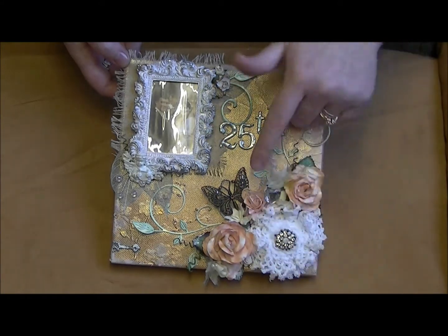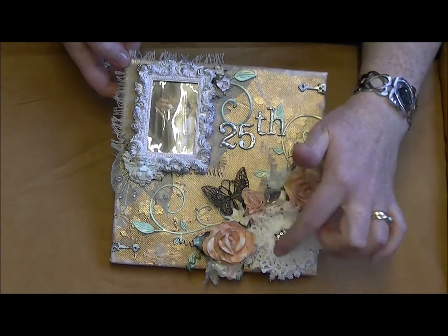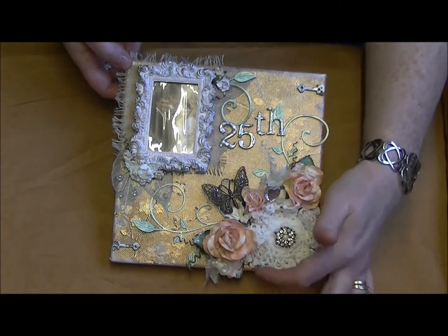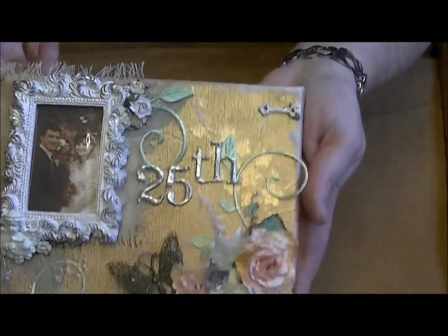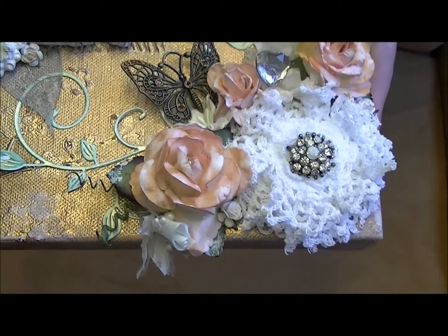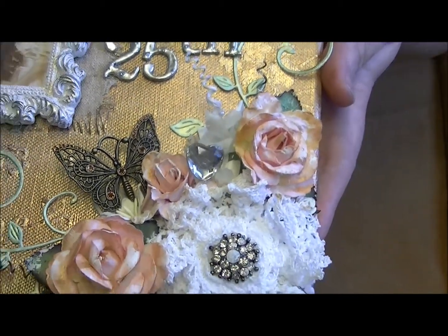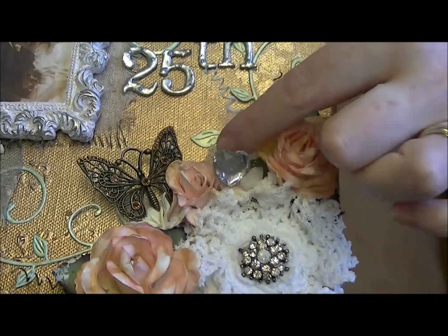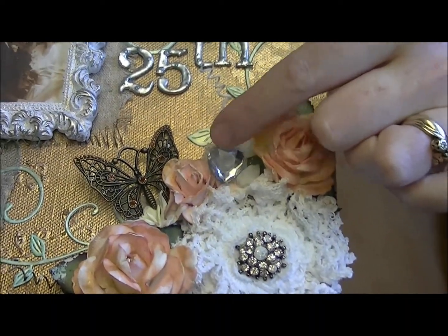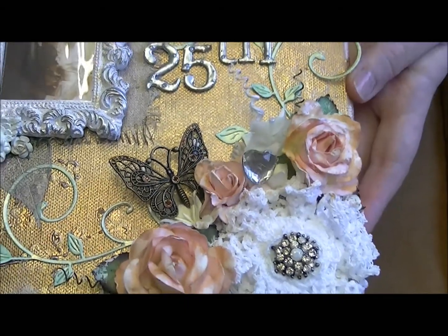I had an order from Wild Orchid Crafts and I've got some of the curly roses, some of the lilies, and some tiny little 10mm rosebuds in the bottom there. I also have this acrylic love heart that Trisha sent in my giveaway prize, so I popped that in there too.